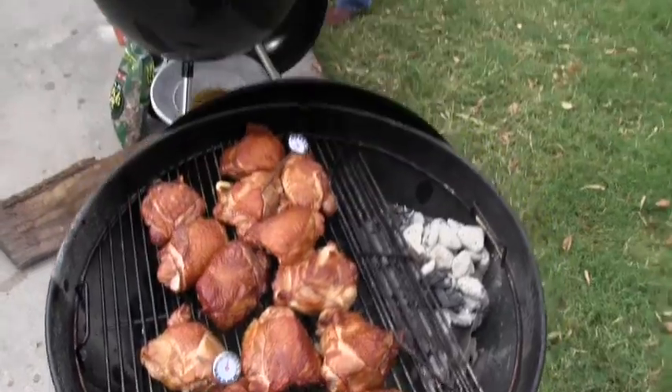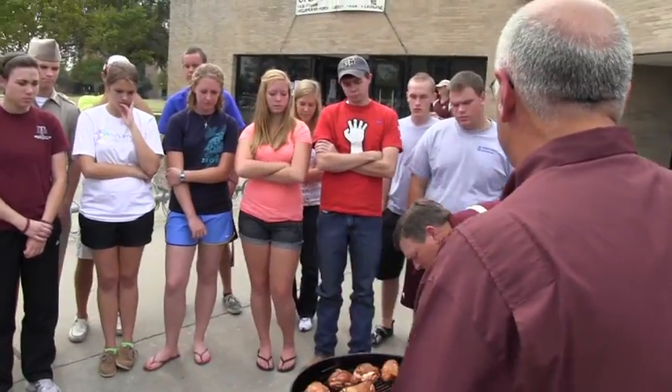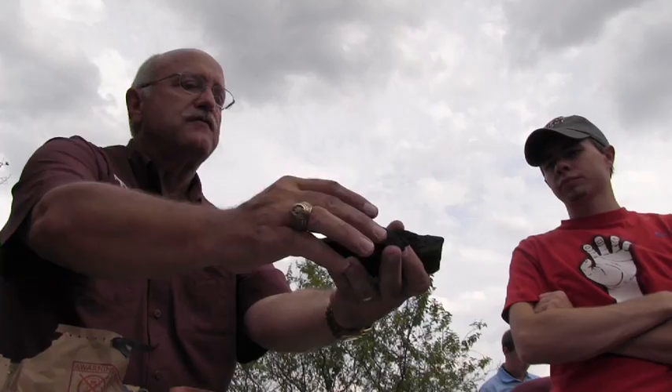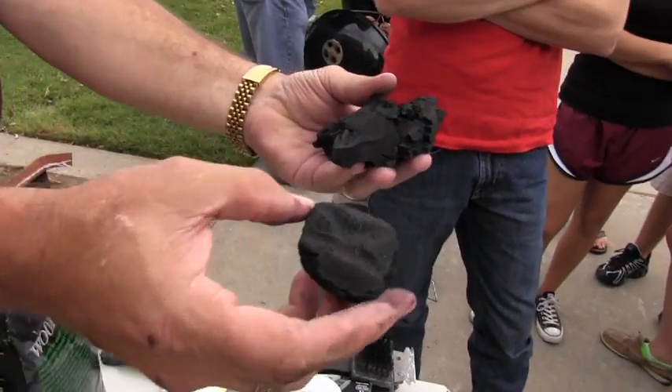Hickory almost always has this beautiful color to it. This is what's called chunk charcoal. This is what's called charcoal briquettes.